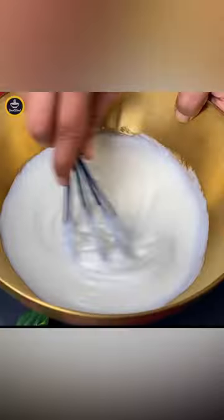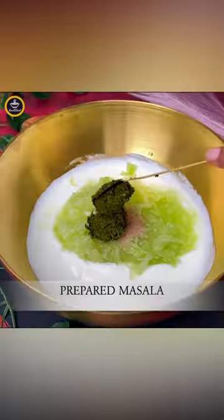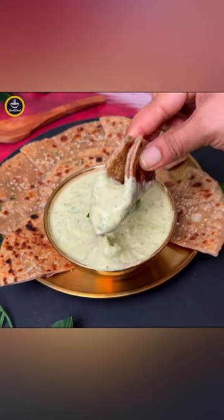Finally, mix the garlic well and then grate it in. Mix the masala in it and it's ready!